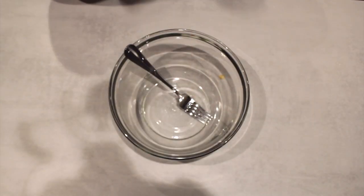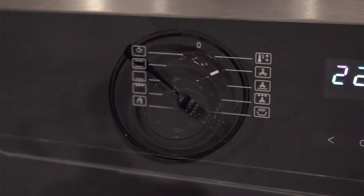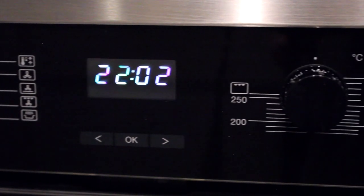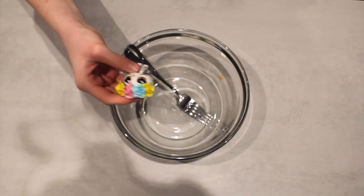First we need to preheat the oven to 180 degrees Celsius and 160 fan bake. So we shall do that. Okay, we are all sorted to start baking.